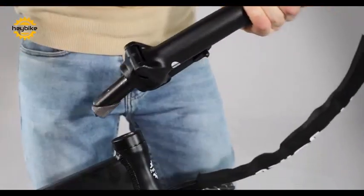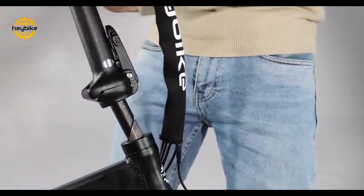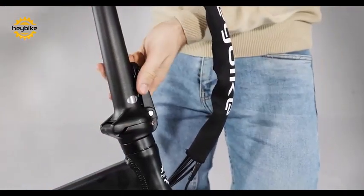Now you will insert the handlebar column. Open the column with the lever and use the provided Allen key to tighten the screw connecting the handlebars to the frame.